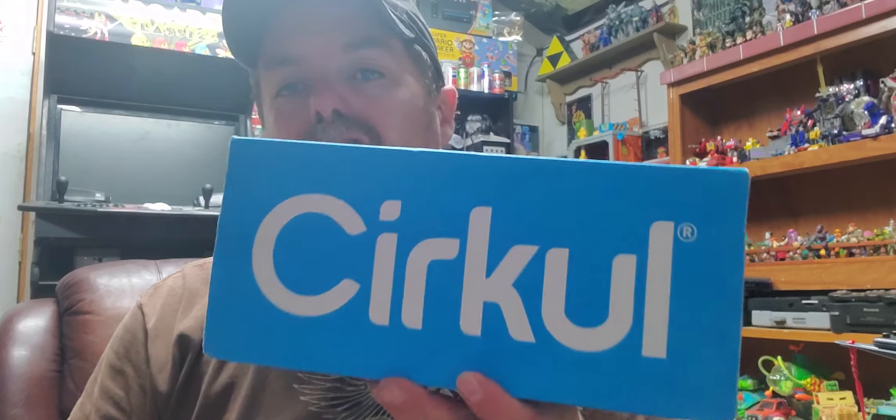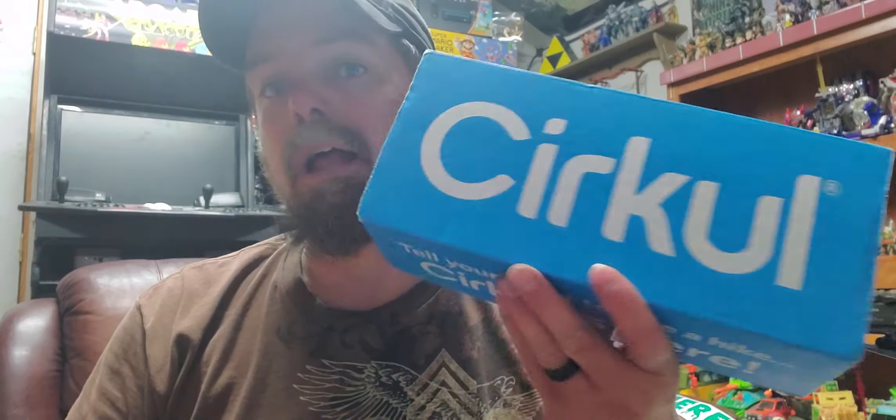Hey, this is Web Junior 1977 back again here in the Oasis. Welcome everyone. Finally I'm going to do this taste test review. It's called Círcle — I believe that's how you pronounce it — just spelled differently. Had to be creative with the spelling.